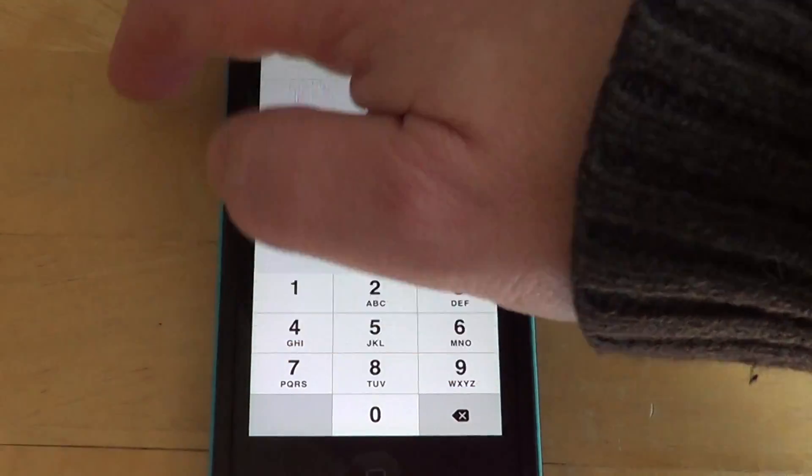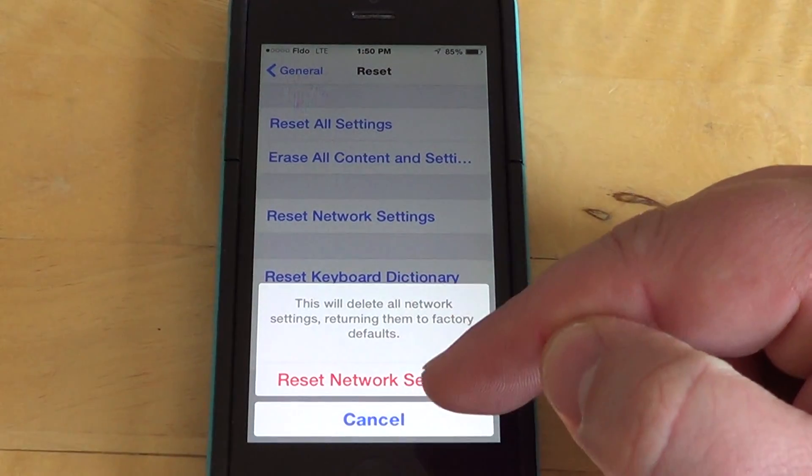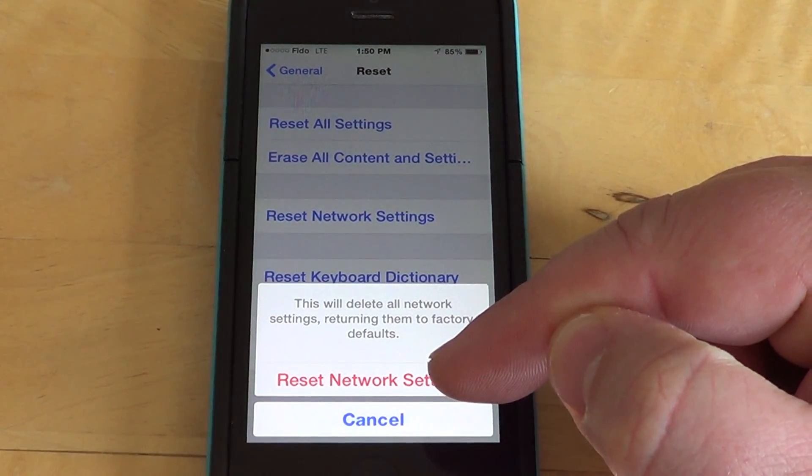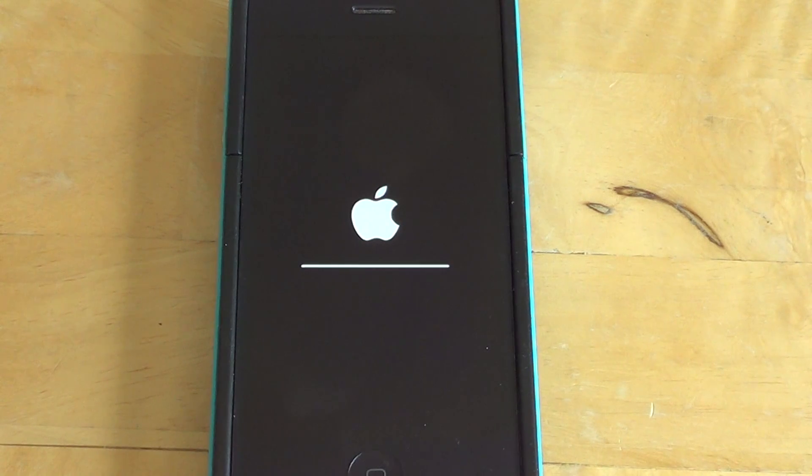All you want is Reset Network Settings. By clicking that, it's going to ask you for your passcode, so go ahead and enter it. It's going to show you 'Reset Network Settings' and you click there, and you'll see that your iPhone restarts. This does a hard reset — it's actually going to hard reset your iPhone.